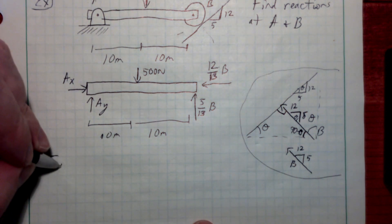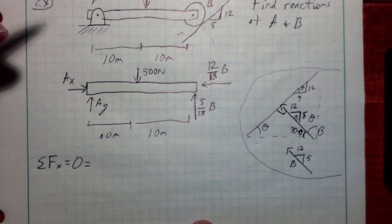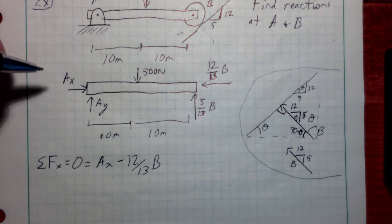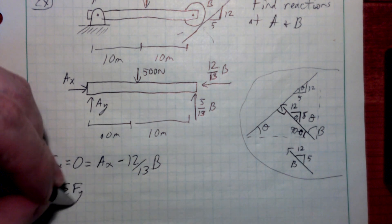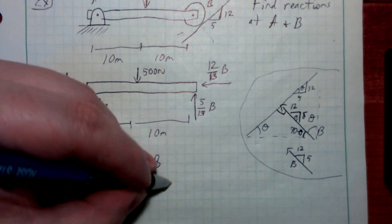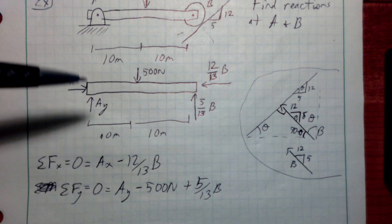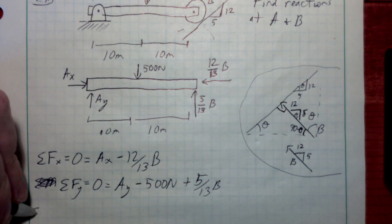Now we write equilibrium equations. For a 2D free body diagram, we can write up to three equations. Sum of forces in X equals zero: AX minus 12/13 B. Sum of forces in Y equals zero: AY minus 500 Newtons plus 5/13 B. I tend to start with a positive term — just keep the signs straight.